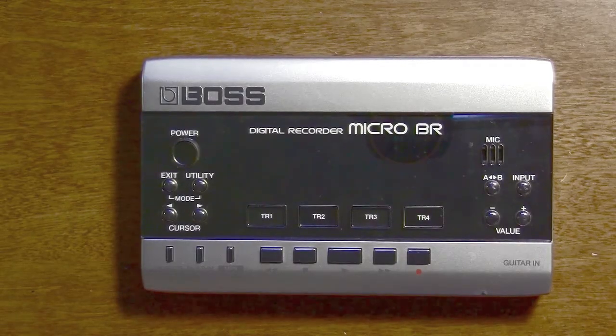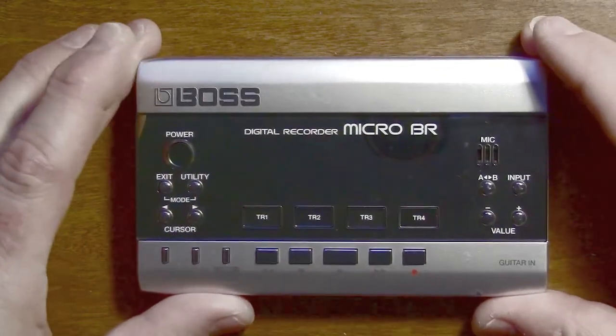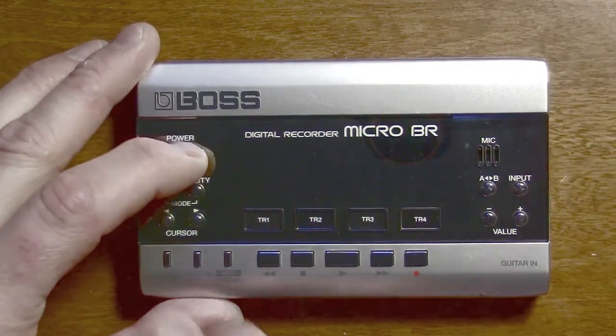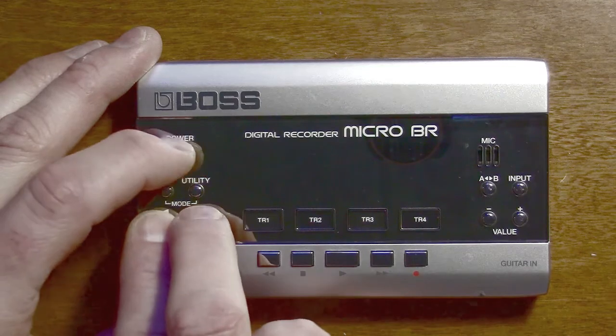Hi guys. In this video we're going to update the firmware of a MicroBR to version 1.04. This version is not easy to find — there are a couple of links in the description so you can find it.